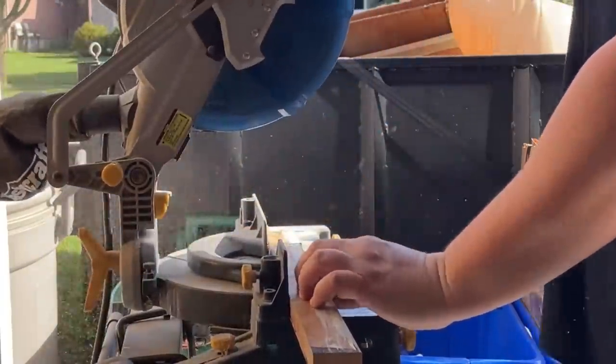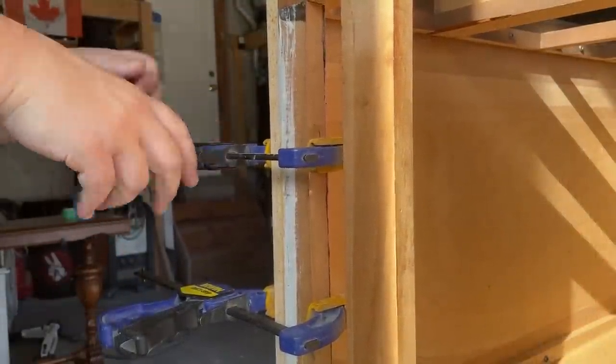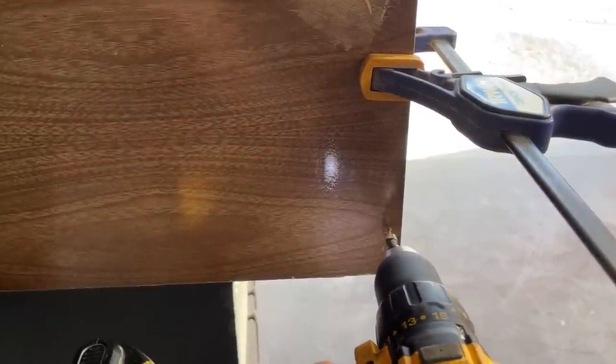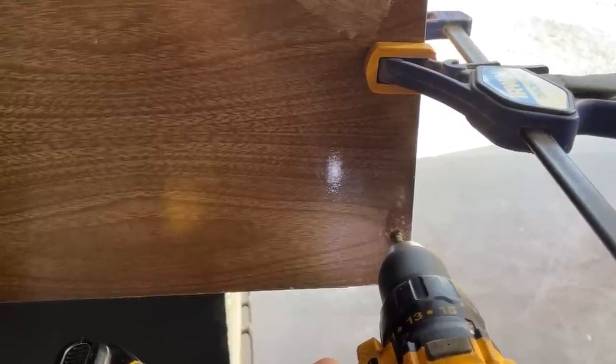I cut my new support pieces down to length and used some clamps to hold them in place while I attached them. I couldn't get in with my drill from a good angle on the inside of the dresser, so I decided to countersink some screws from the outside instead, and then I filled those holes in with some more wood filler.